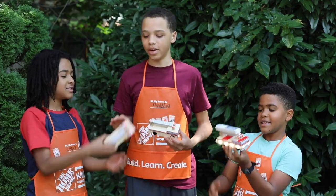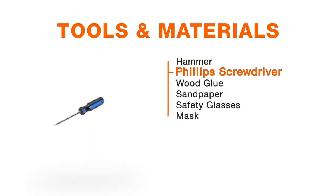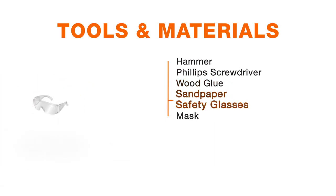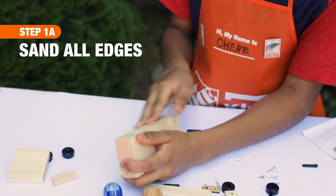You'll also need a hammer, a number two Phillips screwdriver, some wood glue, some sandpaper, glasses, and don't forget the mask.